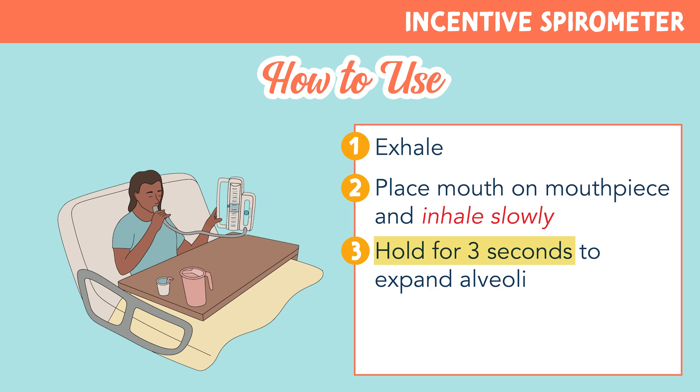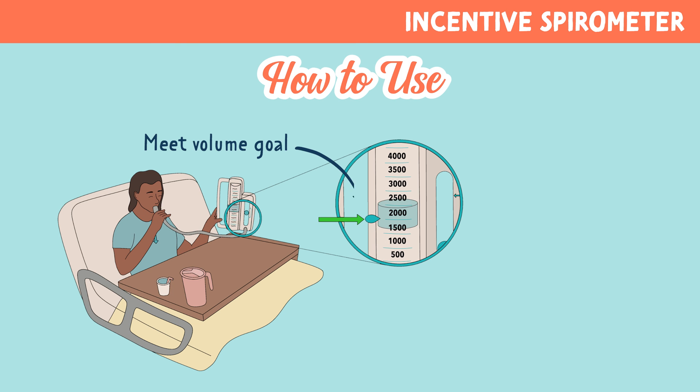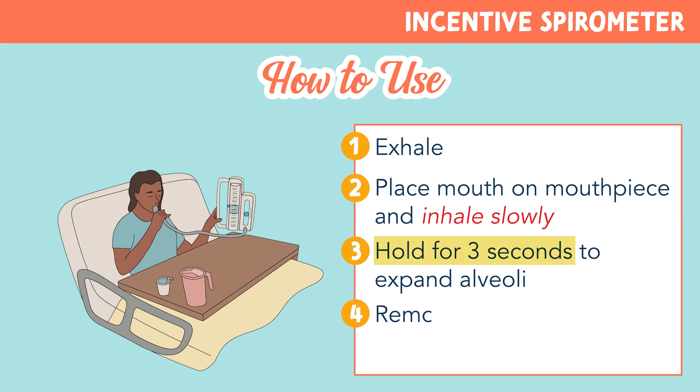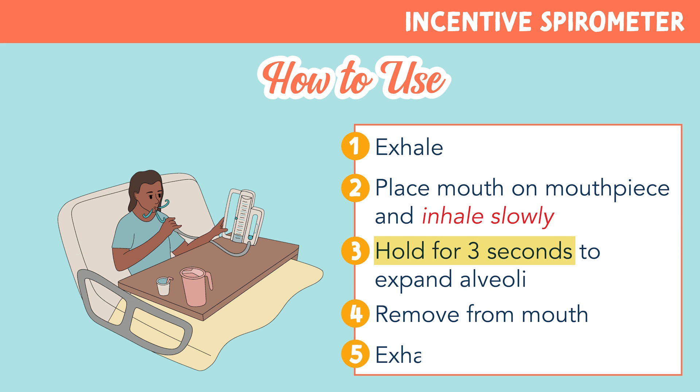The patient should hold the inhale for three seconds to expand those alveoli. They should try to reach the volume goal, shown by the movable marker, and keep the indicator between the two arrows. This shows expansion and control of the breath. The patient should then remove the device from their mouth and exhale.